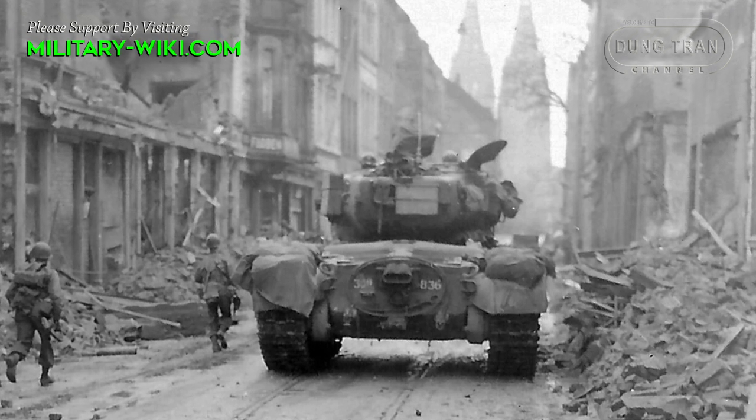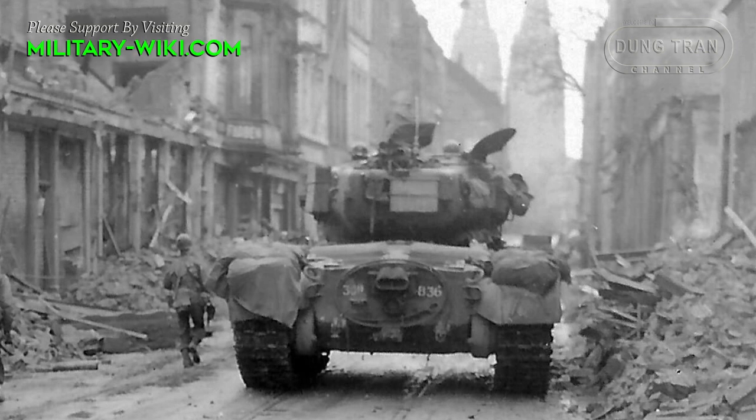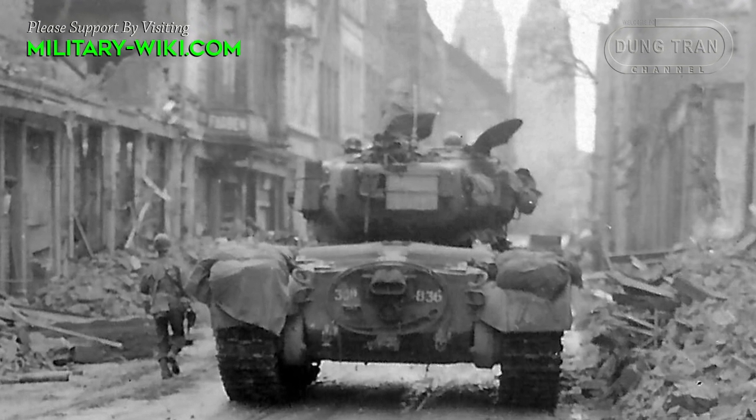Based on the criteria of firepower, mobility, and protection, the Pershing ranked behind the German Tiger II heavy tank, but ahead of the Tiger I heavy and Panther medium tanks.